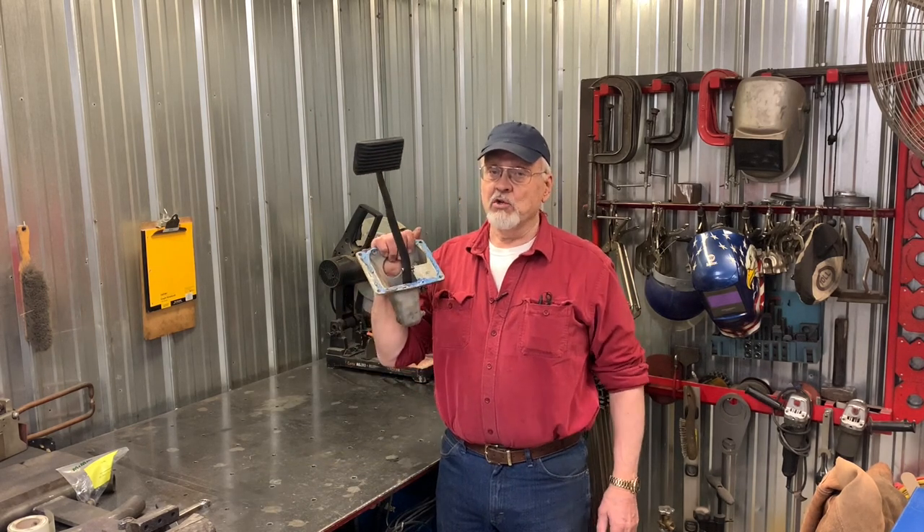Hi, I'm Bob Canote, and on this episode of the Camp Chaos Chronicles, I'm going to show you how to put a new pedal to the metal.